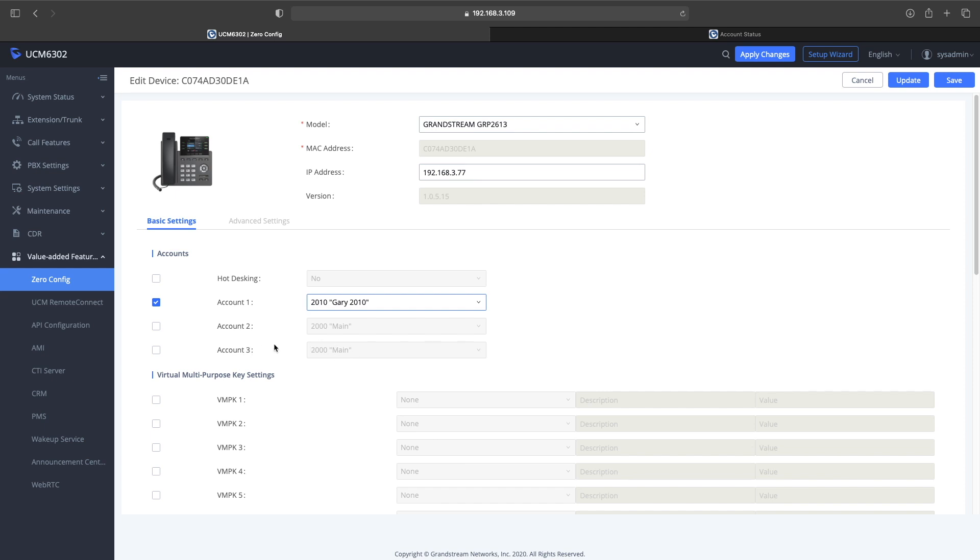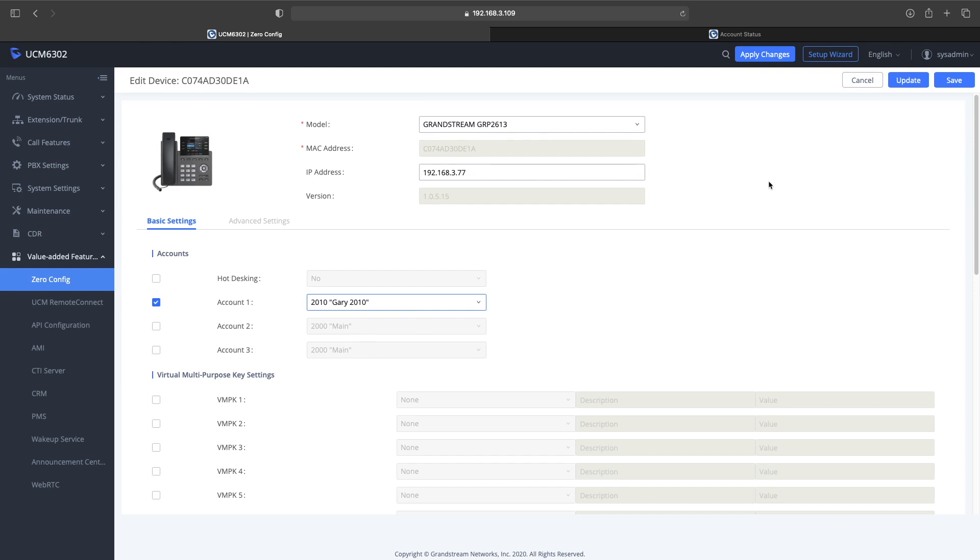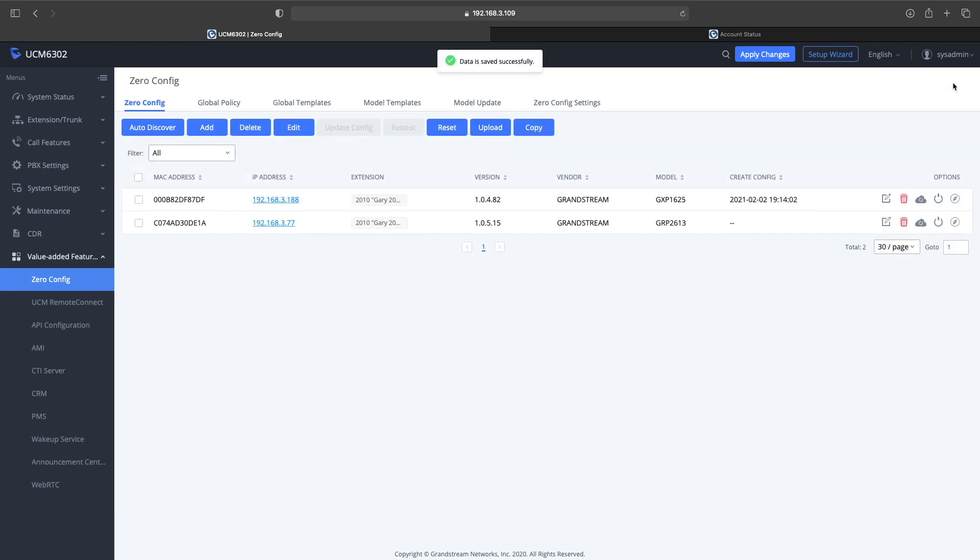Now here's where you can make your changes on the phone — add the accounts and what you need. You can also go back into the template and change the template settings so that all GRP 2613s you assign have certain default settings from the template you created. That's about it — so far so good with the phone. I'm going to be doing some more testing.